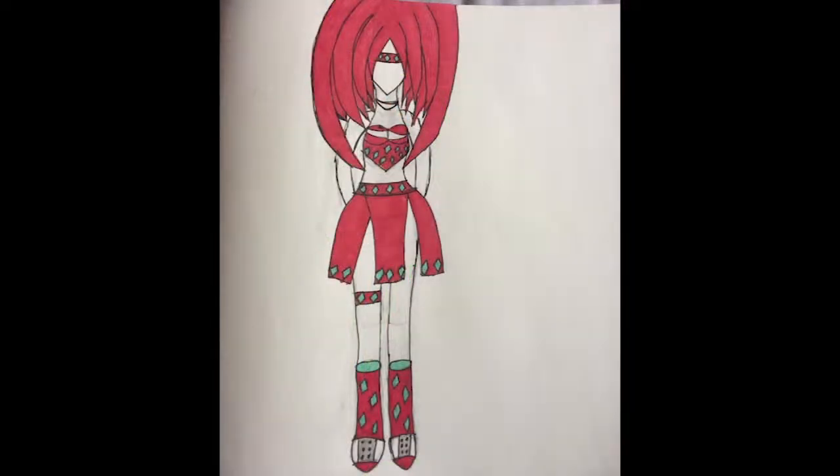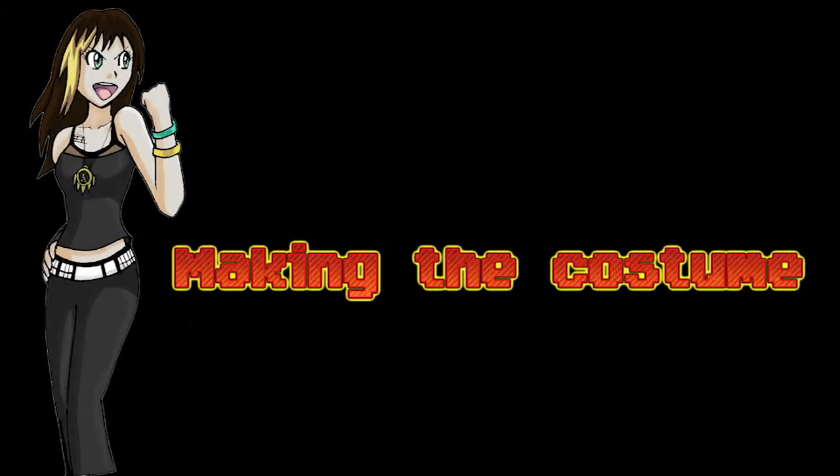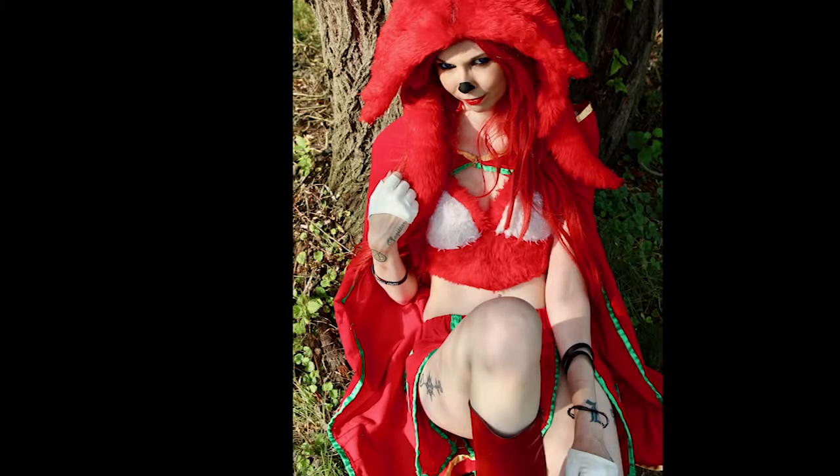I didn't know how to draw his headpiece, so it kind of went mental. One day I'll get good at drawing — one day. But yeah, there's the base design. Looking back, I realize I ended up changing a lot of it during the making process. This costume for me is pretty simple — it only consisted of boots, a skirt, a top, and a headpiece. Compared to current projects and previous works, I thought I was in for a moderately easy creation process.